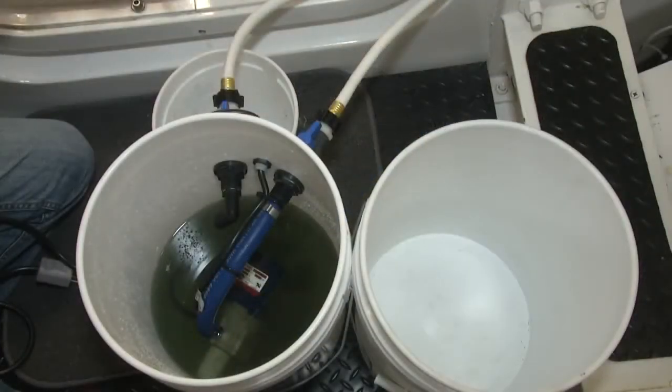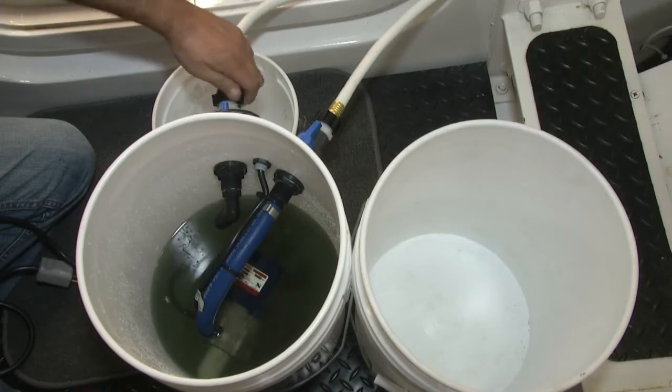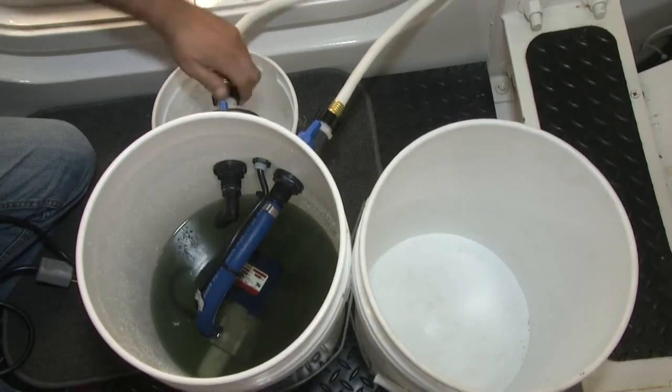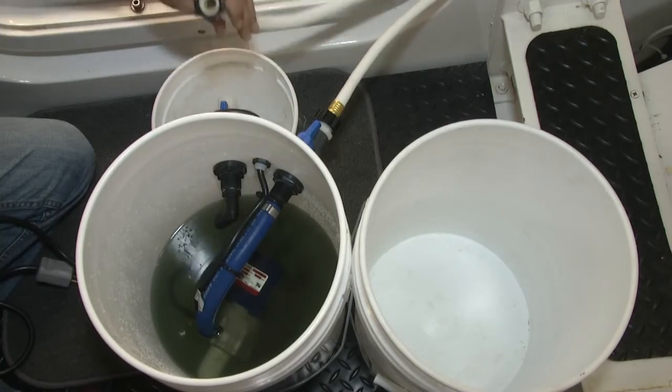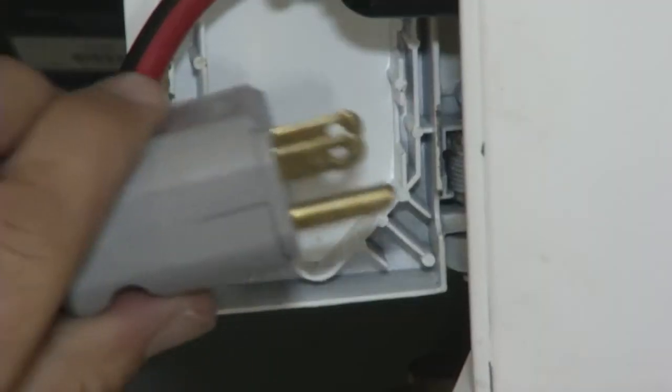Now that we're done with the flush, we're going to disconnect our return line so that we can fresh water flush the system. We'll bring it back to our rinsing bucket over here and connect our Portaflush Junior back in.